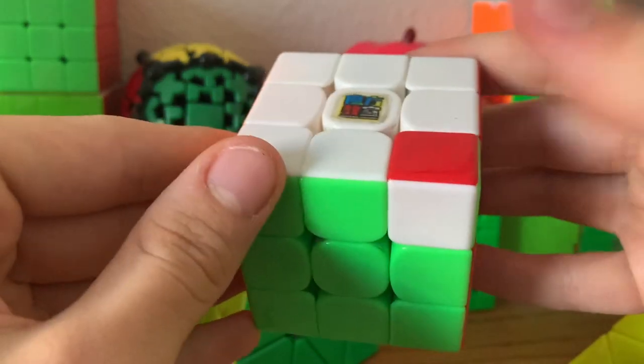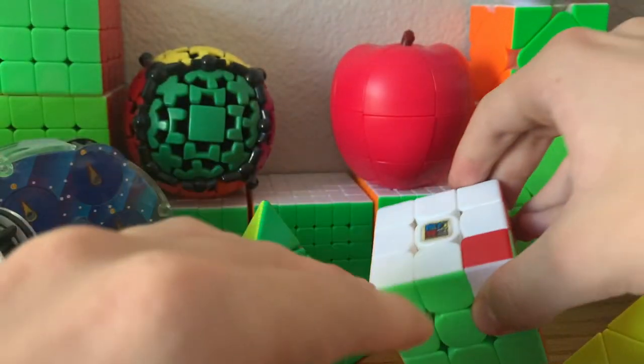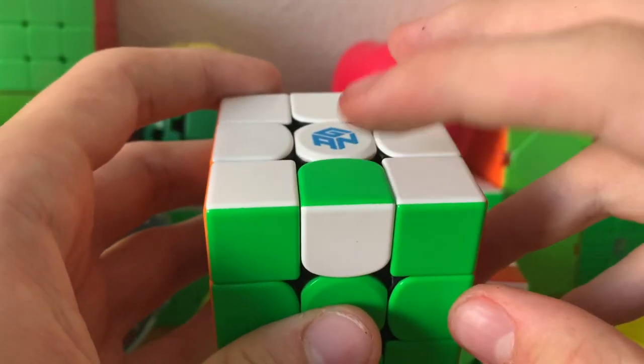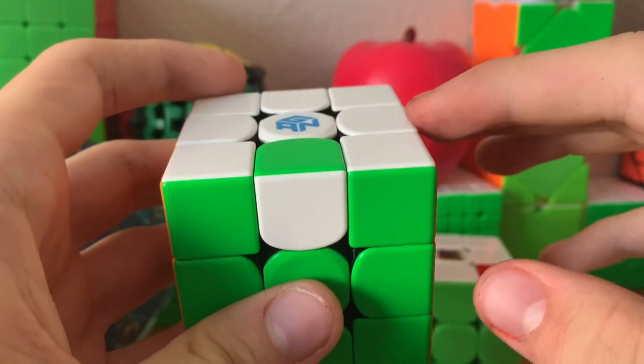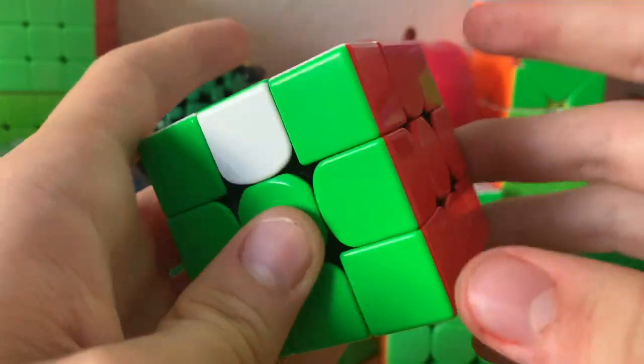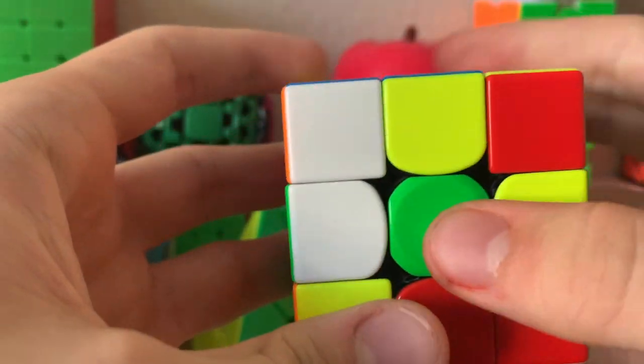On 3x3, we still have the corner twist, which works the exact same as on 2x2, but we now have two extra ways that we can have an unsolvable state. The first is an edge flip, which basically means that an odd amount of edges are flipped — in this case 1. So if we go to an unsolvable state, we can look at the colors white and yellow.